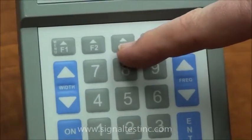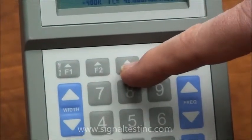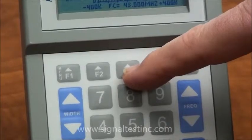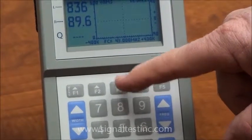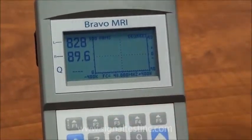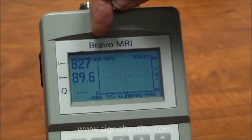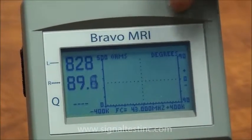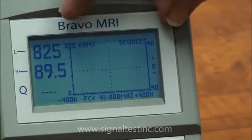The F3 menu allows you to set up the measurements on the screen. There are eight parameters being tested in the network analyzer, and you can set up any two to appear on the graphical display using the menu. In this case, we have the total impedance on the left and the impedance angle on the right, and those scales are displayed vertically.